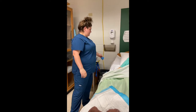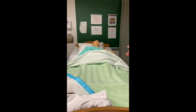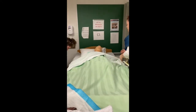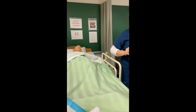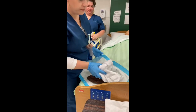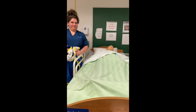We doff our gloves and we perform hand hygiene. We raise the bed rails and I apply clean gloves to remove the soiled materials from the room. After I perform hand hygiene again, we are ready to prepare our patient for the mechanical lift.